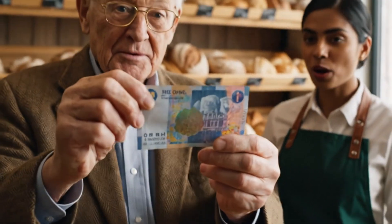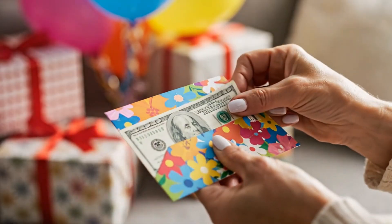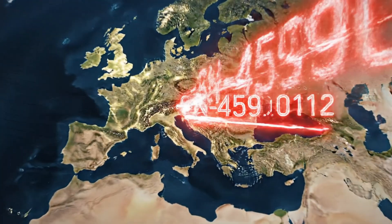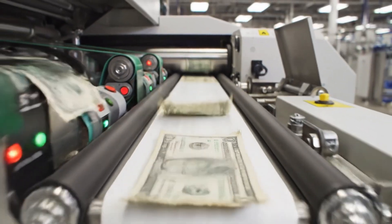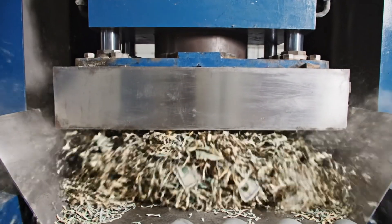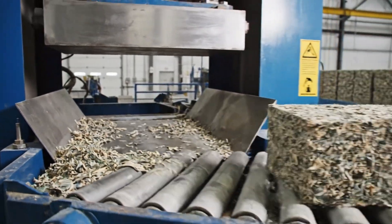A person asks: is this the new polymer note? It feels quite different. The note enters the wild — used at a farmer's market, tucked into a birthday card, deposited at an ATM, carried in a wallet across borders. Eventually it returns to a Fed sorting machine, worn and soft. Its journey ends as it's deemed unfit and shredded. The shredded material is compressed into a brick, just like the rejects from the BEP. The circle is complete.